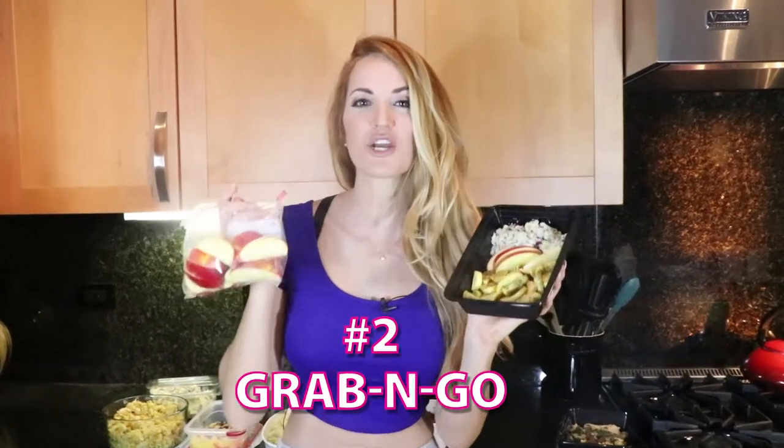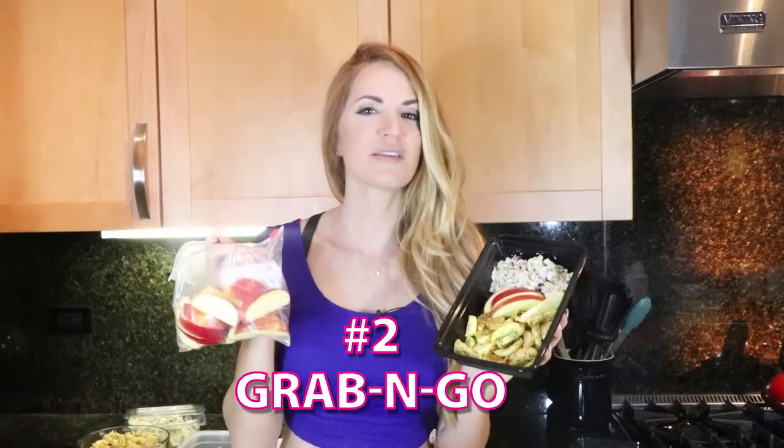The second tip is going to be your grab and goes. This is something that is going to make it very convenient for you to be able to run out the door and have something that's very healthy. If you don't have a grab and go, it's going to be very hard when you're on a quick drive or you ran to work super late. But if you've got these grab and goes, it's going to help you so much — getting the right nutrients, the right portions, and getting you to a smaller waist.